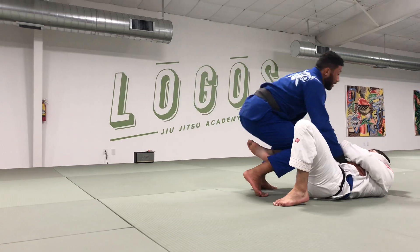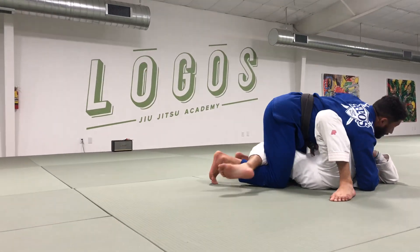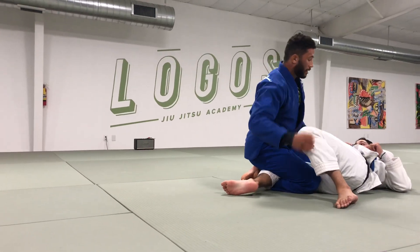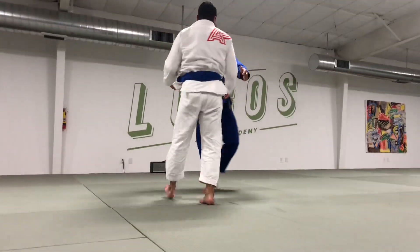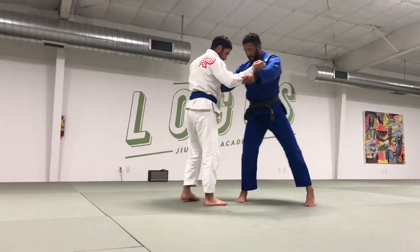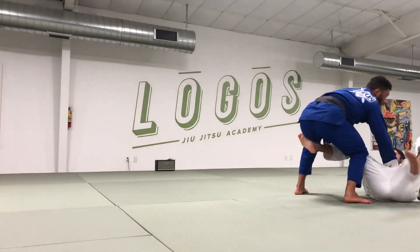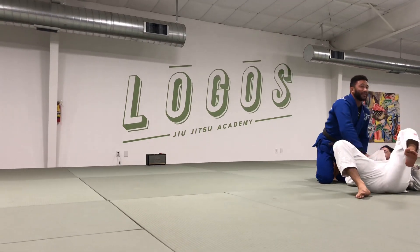Maybe framing and sitting up. I'm ready to start to bury his hips and push the knee in, and get to a good half guard position where I could keep him down. One more time — really easy variation. Missed the leg, you can see that. You can go for the knee cut.